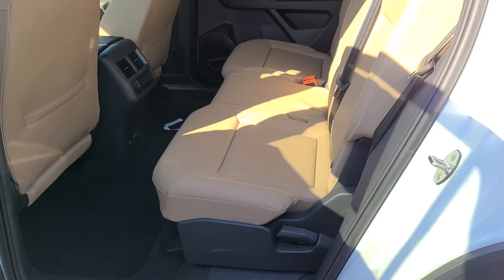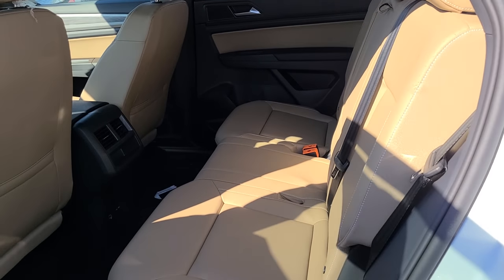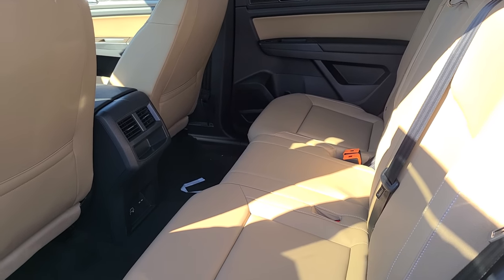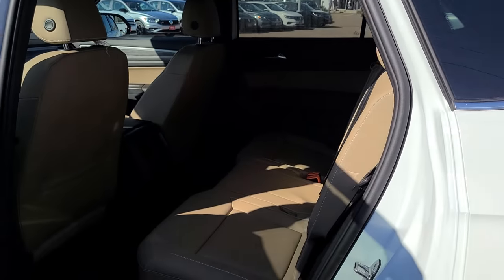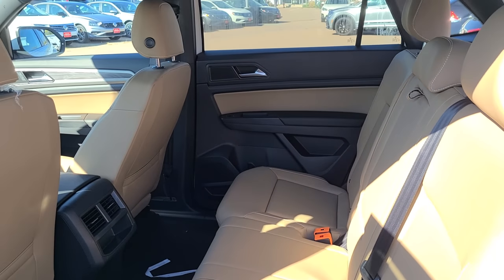I would say if you're really only going to use the two rows, it might even be more comfortable in the Cross Sport rather than the Atlas. Though your roof line does slope off a little bit, so you do lose a little bit of headroom — it might be best to bring one of your six-foot friends with you.